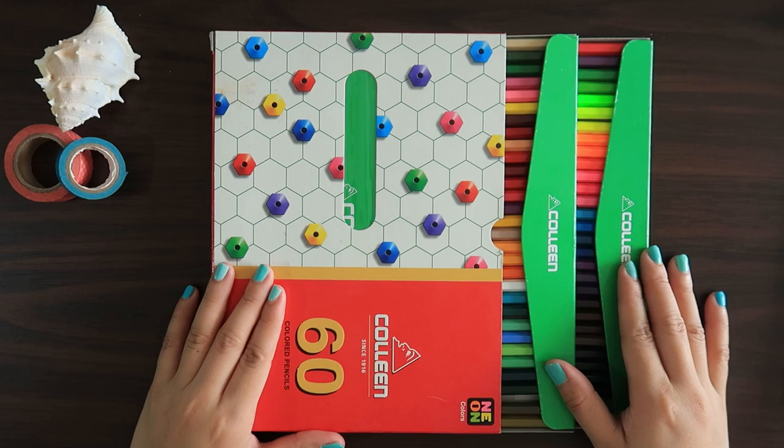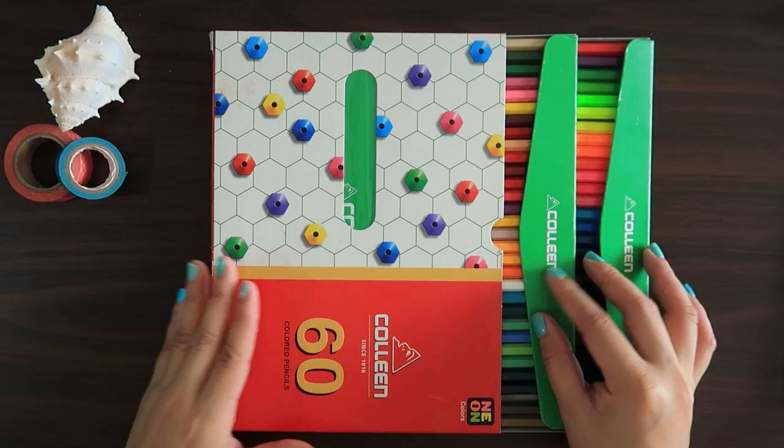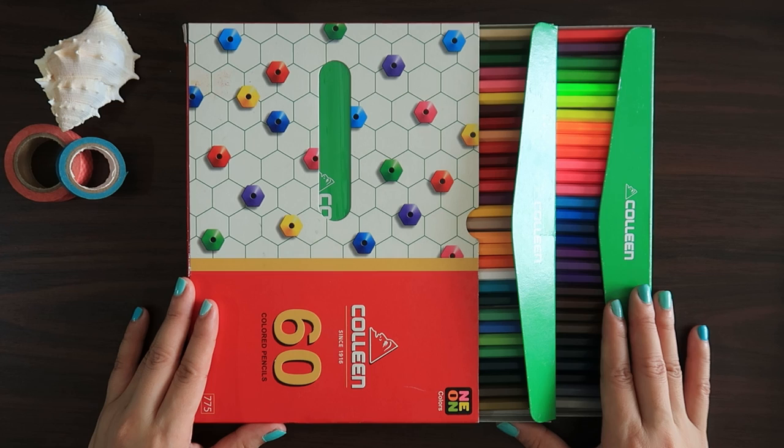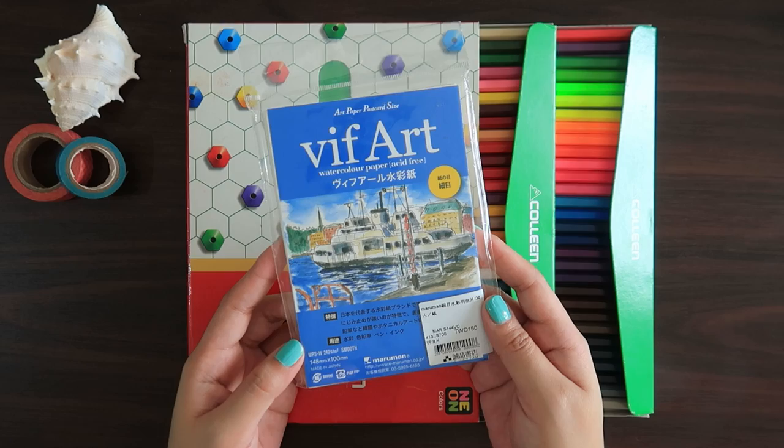Hi guys, welcome back to my channel. Today we're going to talk about colored pencils again. In front of me I have a Koline 60 pencil set — this is a Japanese brand that I got when I was living in Singapore a few years back, and it cost me about 24.90 Singaporean dollars. Today we're doing a care card, and I'm hoping that's quite fitting because a lot of us are suffering through this COVID period in many various ways — it could be physical or mental.